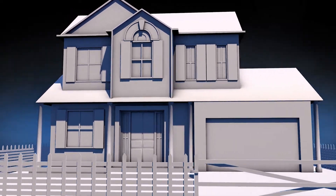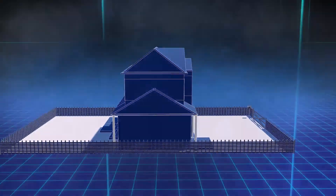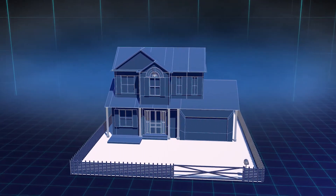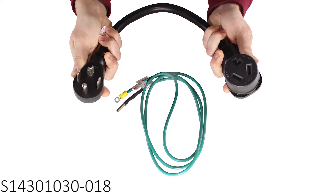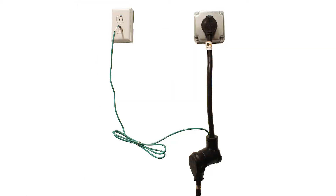The biggest problem our customers have is moving to a different house with a different connection, or buying a new dryer but having a different connection at home. In the past we have recommended two flexible adapters with grounding wires: the S1430-1030-018 and S1030-1430-018. They allow you to adapt old to new style dryers while giving you a little extra length of cord to work with.